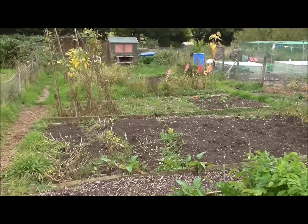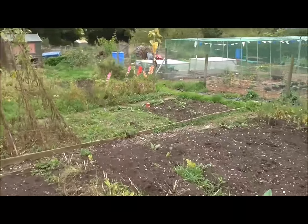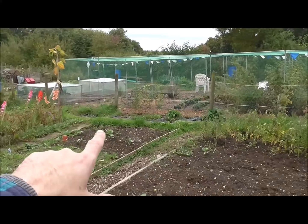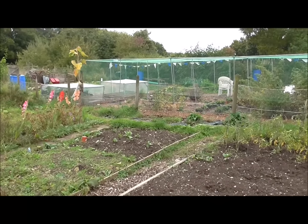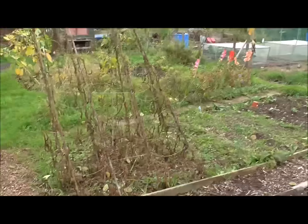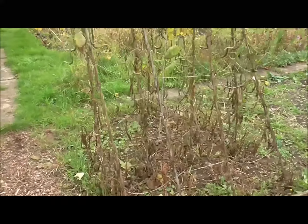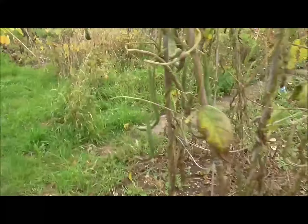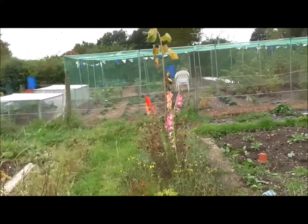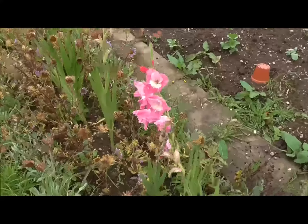I still got some carrots to pick at in that row there. And these are what I'm really looking forward to — parsnips. I can't wait to try these; it's been ages since I've been able to grow parsnips. Let me just show you the shoulders on this parsnip — there you go. That's what I'm looking forward to. Not bad at all.